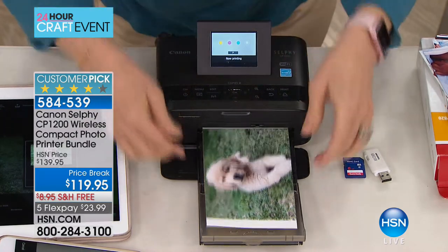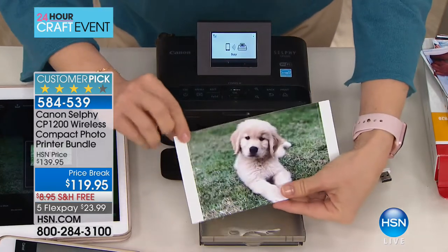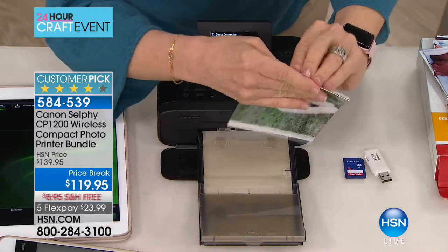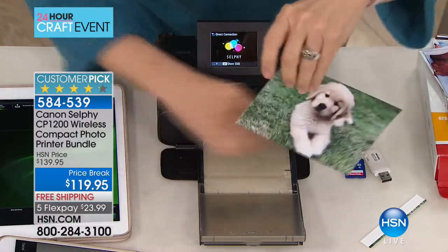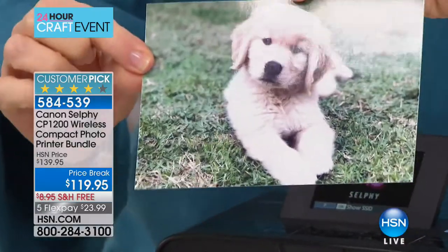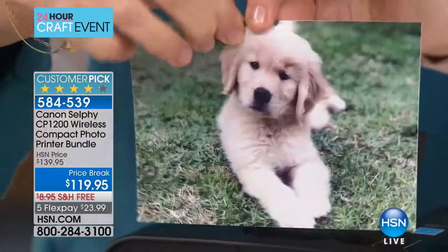The last step laminates it, so it comes out totally dry — not like a regular laminator. This feels like a regular photo; it's not hard. Because it's laminated and uses specialty paper, it's smear-proof, smudge-proof, fade-proof. You can't tear it, though you can cut it.